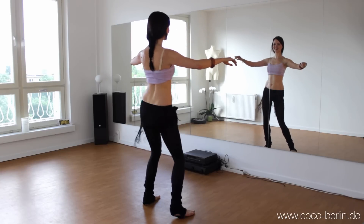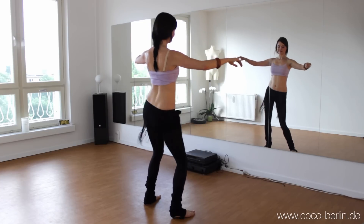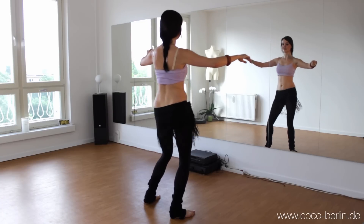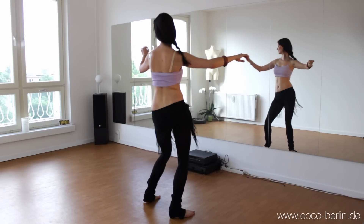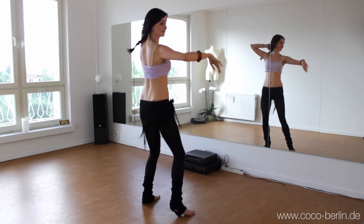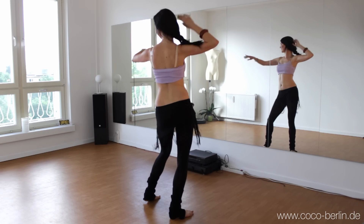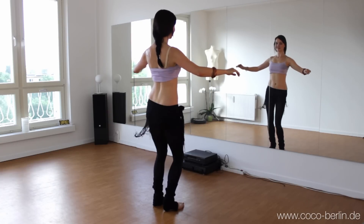Don't cheat and use your glutes. And look to the side again. You can also emphasize the moves with the simple ballady arms. So if you want to win a CD, then just comment below this video why you like belly dance, and you also need to be a subscriber.